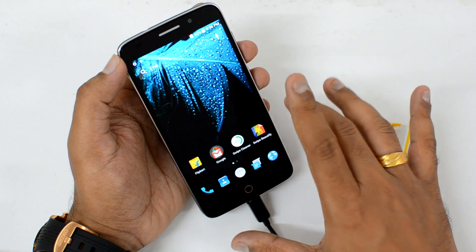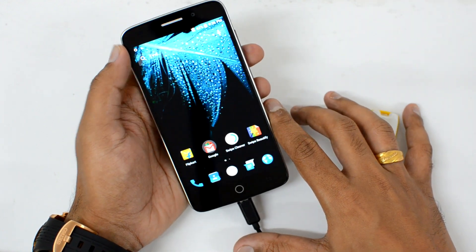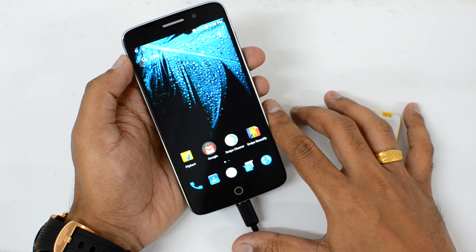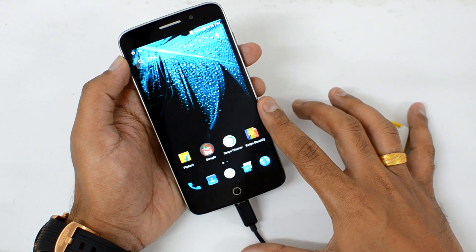You can connect your computer peripherals to this device and access them. That's a quick video on the USB OTG functionality on the Swipe Alight Plus. Hope you liked this video — don't forget to hit the like button and subscribe to our YouTube channel for more videos. Thanks for watching and have a great day!